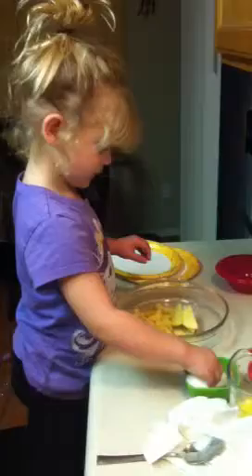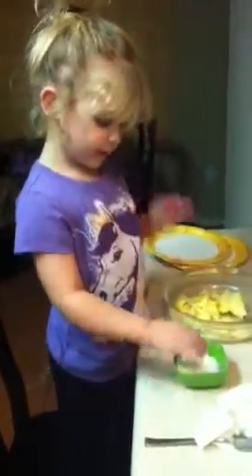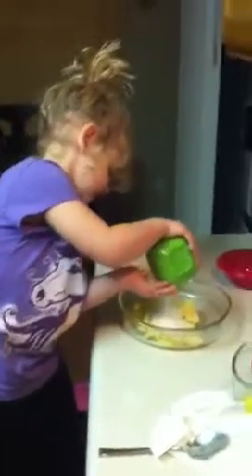Now don't grab the sugar, grab the green bowl. It's right there. There you go. Sprinkle it — take the whole bowl. No, pick up the bowl, baby, and pour it on top of those apples. There you go.